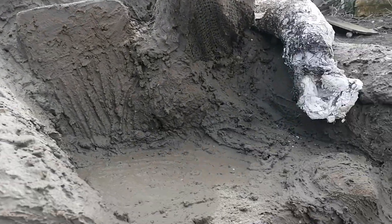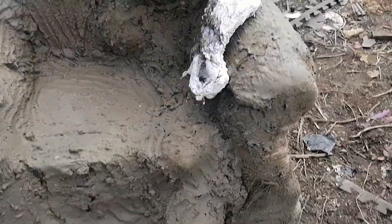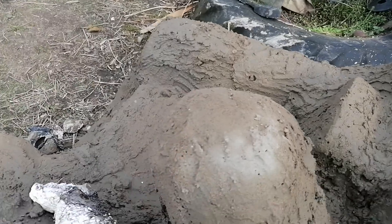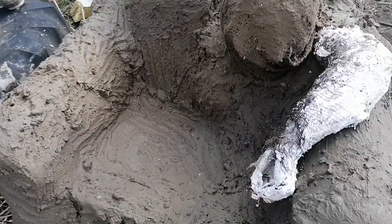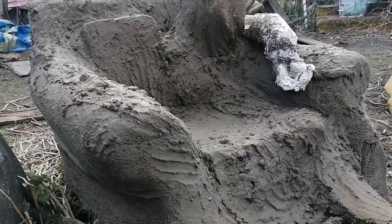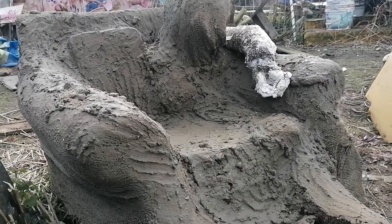We've got the first coat on this one. It's quite a rough coat, just getting it ready for a final coat next time, so it'll start to come together then. We'll work out what we're doing with the finish, and then Sally's going to put some additions to it, and then we'll paint it up.